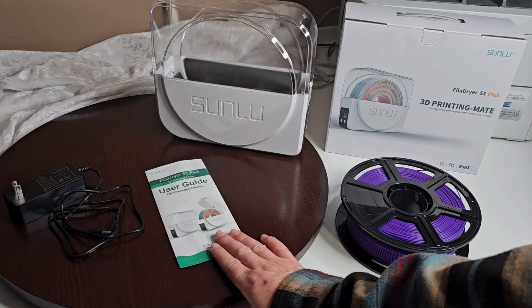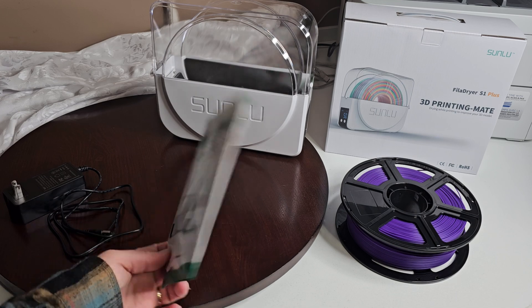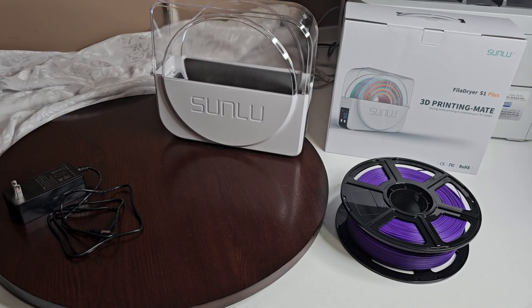So of course it comes with your user guide. I did not find it especially useful really at all, but I went online — they do provide you a QR code so you can use that, go online and figure it all out anyway.